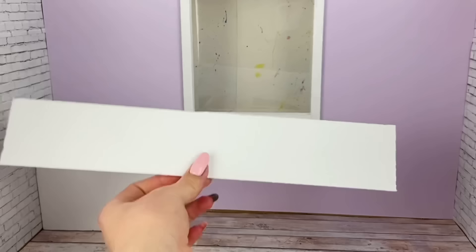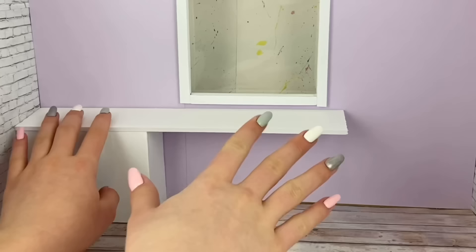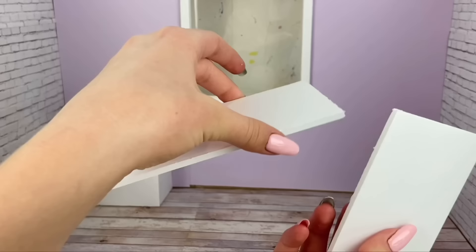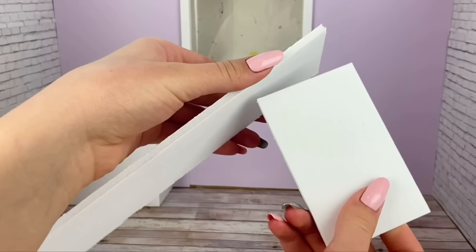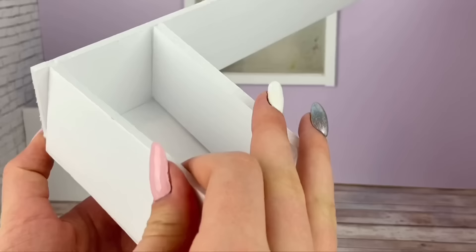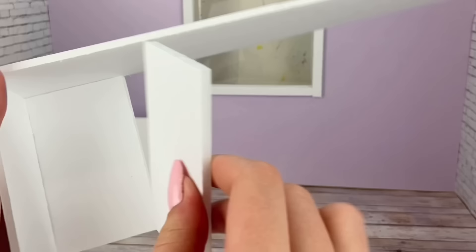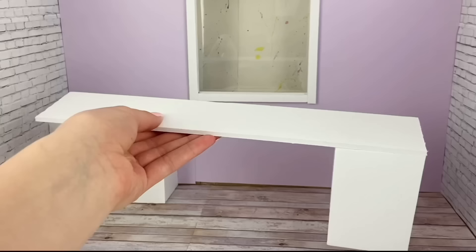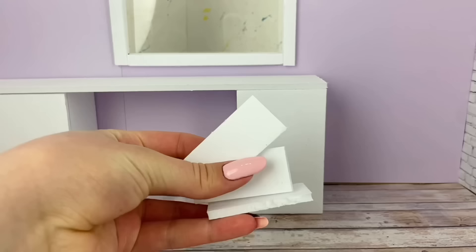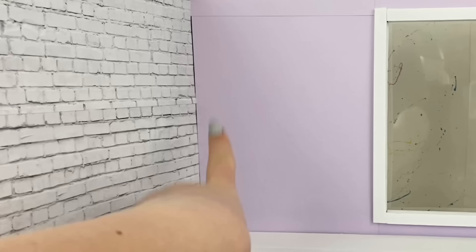I cut another long foam board piece about 12 inches long and the width of the little box thing we just made, so it'll fit just like that. Before we glue it in place, I cut a piece that is four by two and a half inches and glue that right on the end of the long strip. Then I cut two more identical pieces and glue them behind that piece on both sides. To make fake little drawers, I cut three little rectangles and glue them right onto this piece.